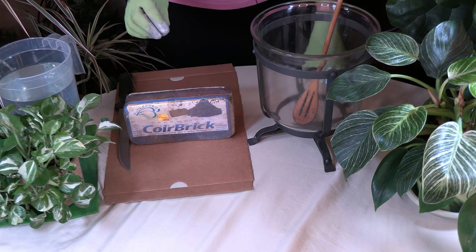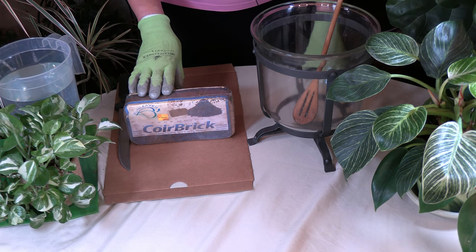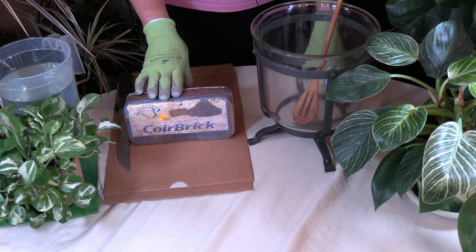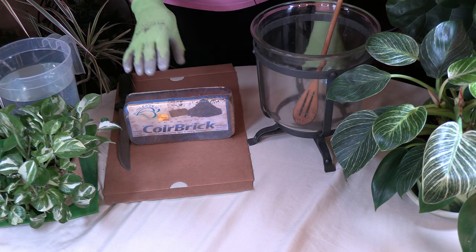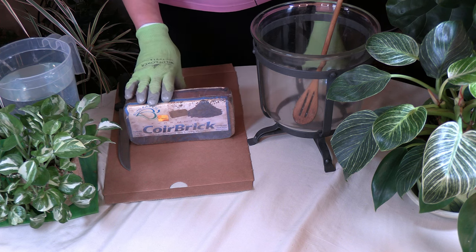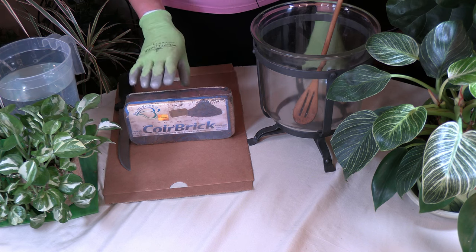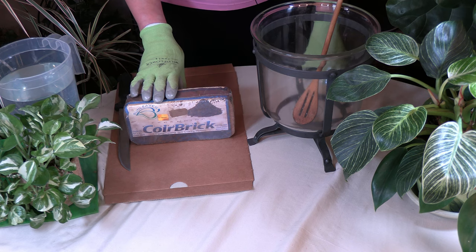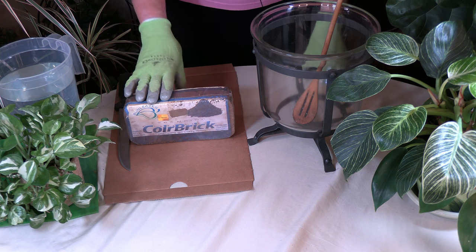A lot of times the coir may be composted for a while before it's put into use. Prior to use, the blocks of compressed treated coir are broken apart, moistened, and fertilized. We're going to do that in a moment.